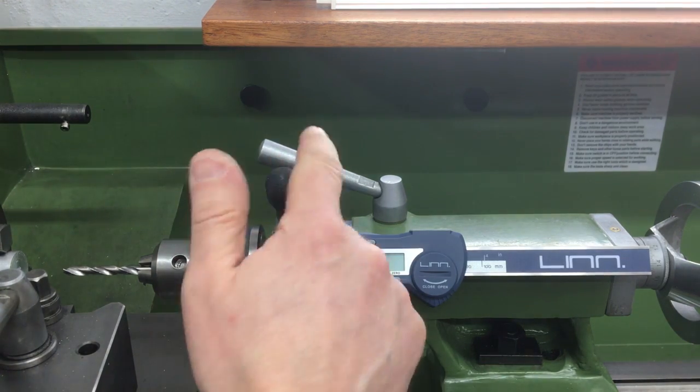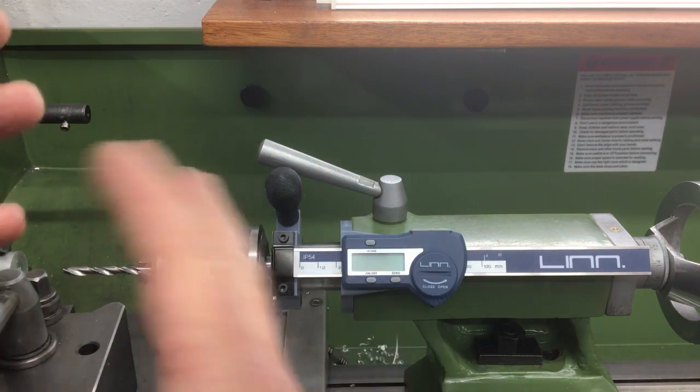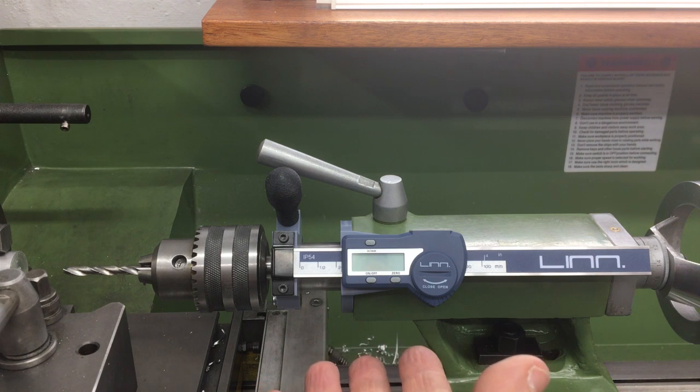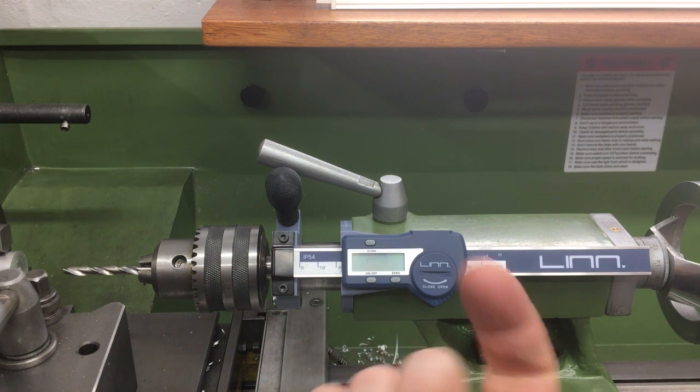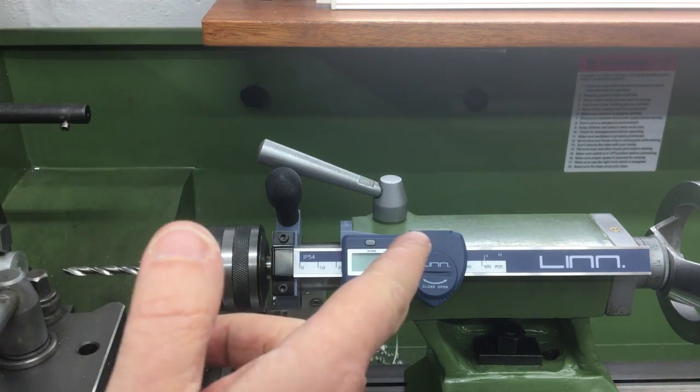Apart from the customisable knob, it looks really good. So I hope you've enjoyed this review and found it balanced — I did my best to show all the pros and cons. If you've bought one of these, by all means put your comments in the description down below. Thank you very much for watching, hope you enjoyed, and see you next time.